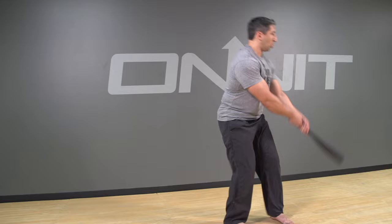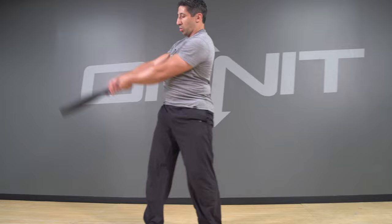Due to its unique design, the club's great for grip development. As you swing the club, the club's literally trying to pull away from you, just like an opponent would on mats. If you're looking to develop insane grip strength and endurance, then swinging Steel Clubs is for you.